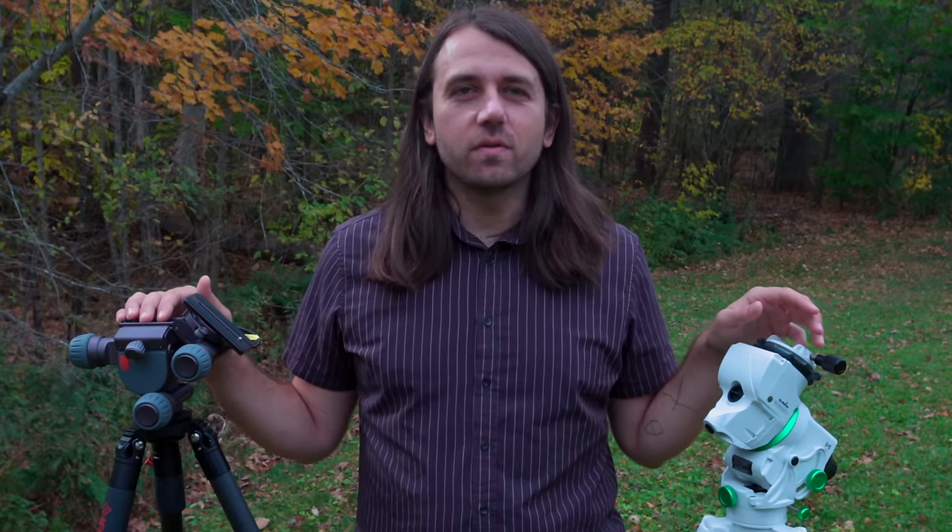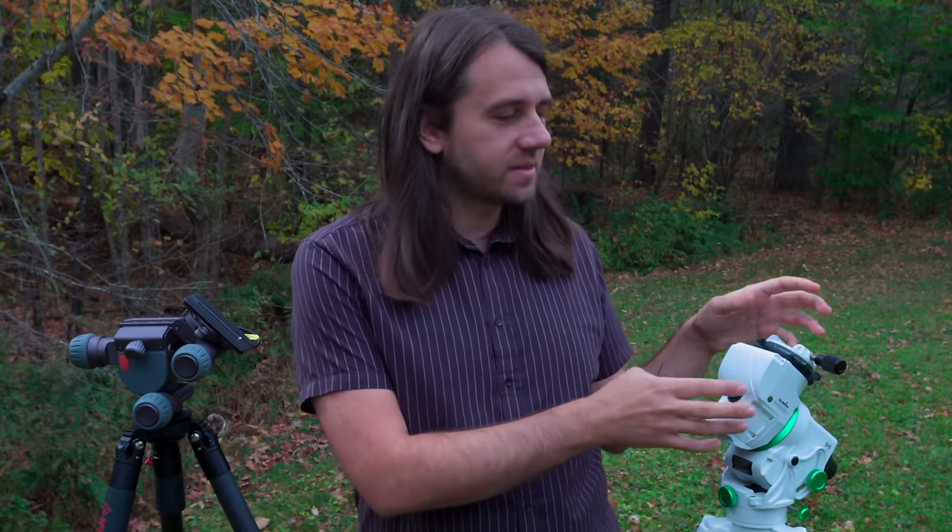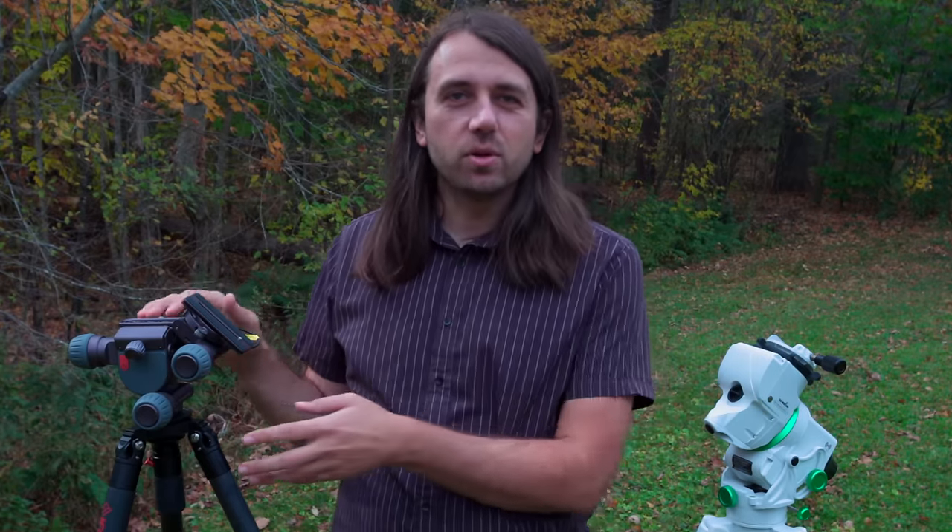Hello, I'm Nico. This channel is all about my interest in astrophotography, specifically deep sky, where we capture objects like nebulae that are outside of our solar system. Since this is a review, I need to disclose that these two products were sent to me for review by Skywatcher USA and Benro USA.